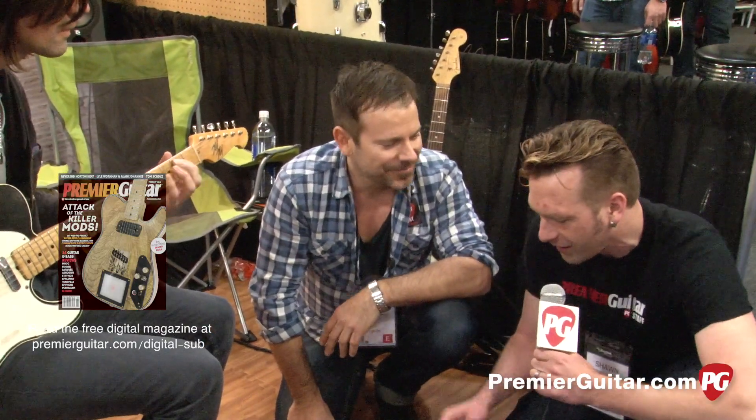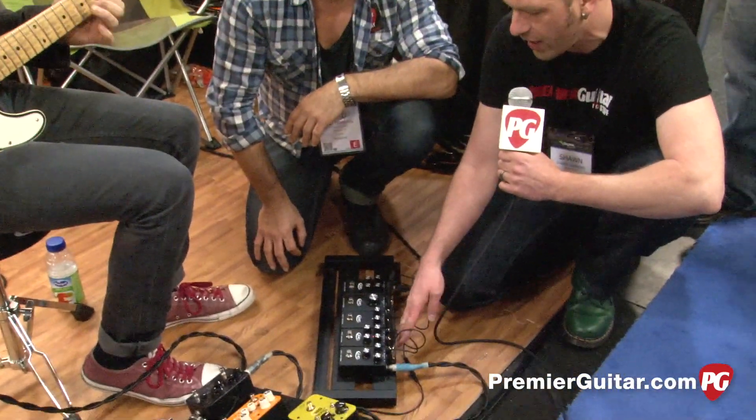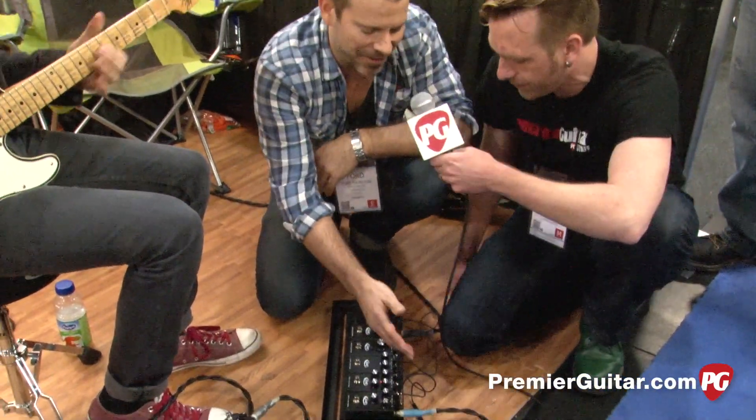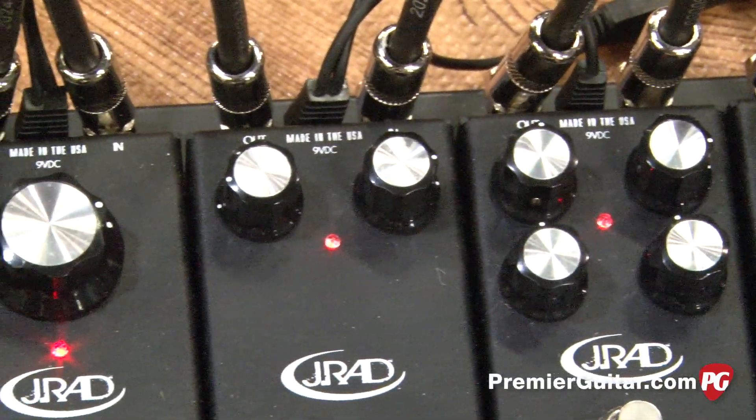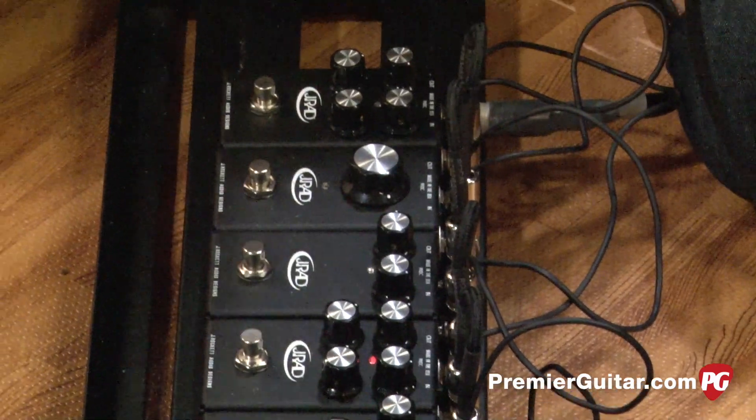As you can see, the reason you can fit them all so close together is because the jacks are all on the top. If they were on the side, that would pretty much screw your deal up, but here you can put eight on — seven pedals and a tuner.